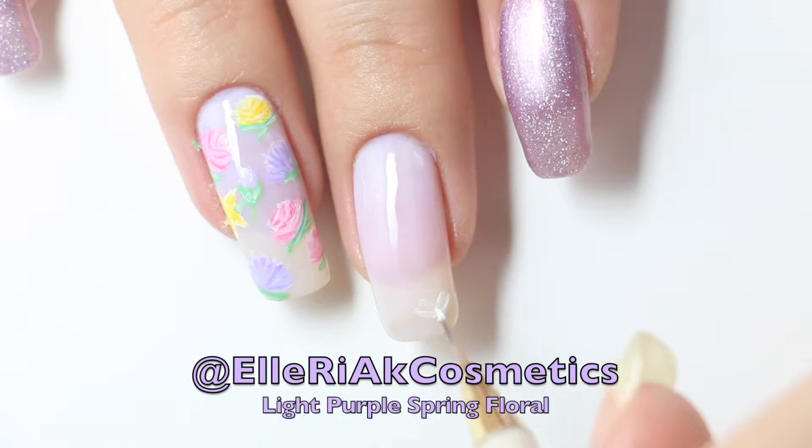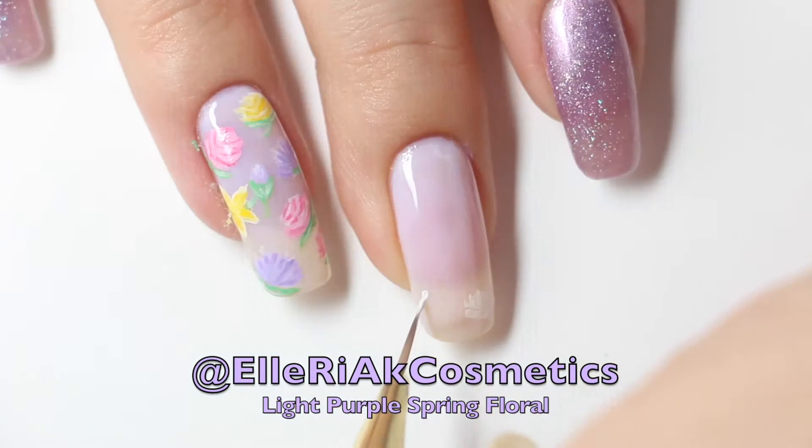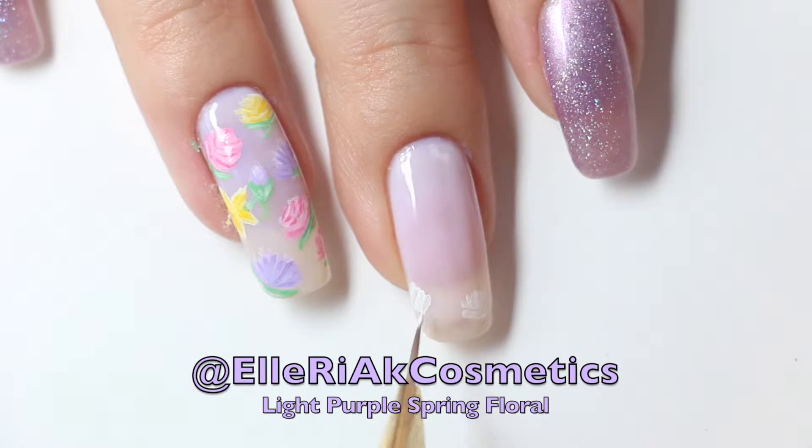Then with the white acrylic paint and a fine detailing brush, just outline the flowers on your nail. I tried to create several different types of flowers like roses and chrysanthemums and even rose buds to create a little bit of diversity.